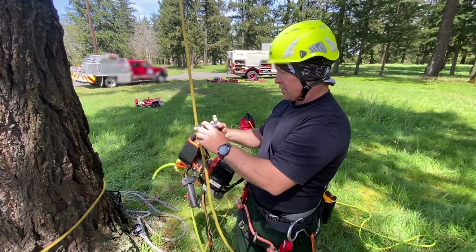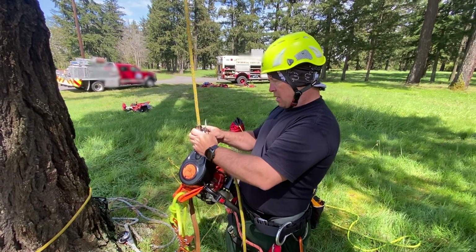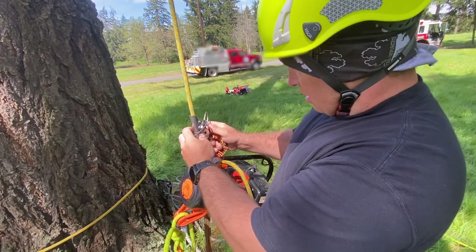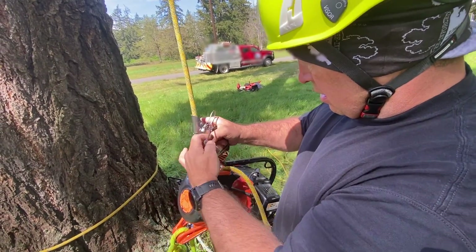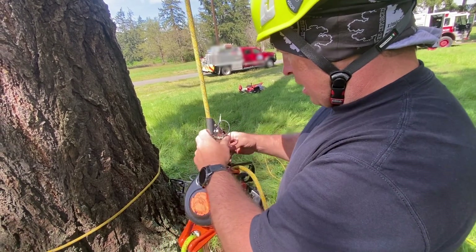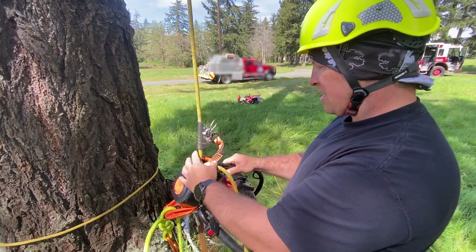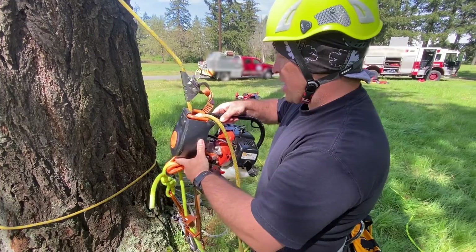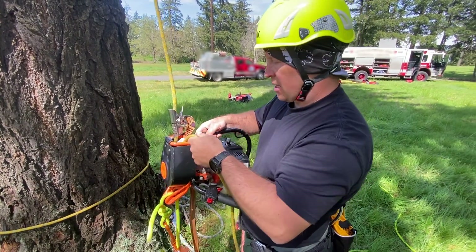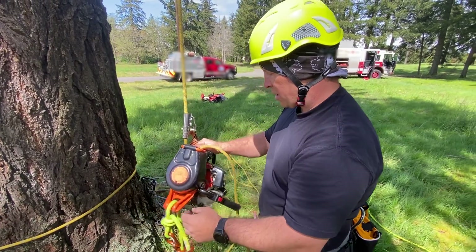This is a CMI rope grab that comes with the whole kit. Load it on the rope up above. That's going to be self-tending — as you go up, it's just going to bump down, loosen up, and self-tend. So in case this fails, this will catch on the rope and catch us.